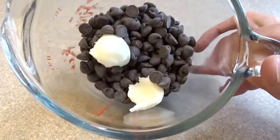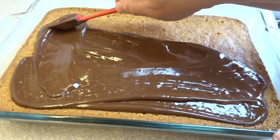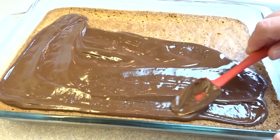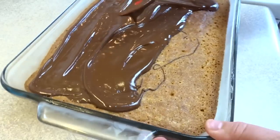Let your cake cool completely and then prepare the chocolate topping — that's two cups of chocolate chips and two teaspoons of shortening melted in the microwave until smooth. Spread it on top of the cooled cake.